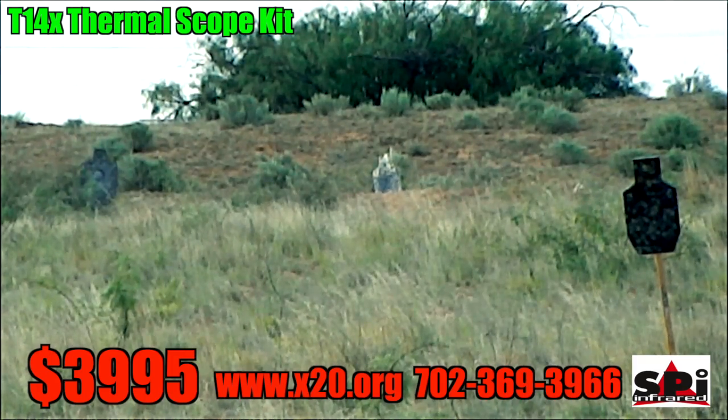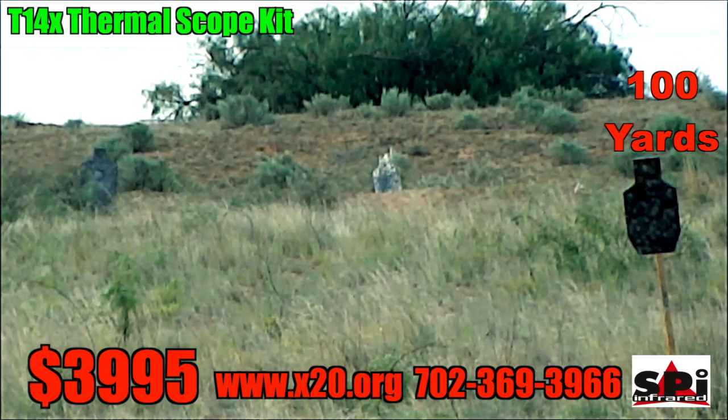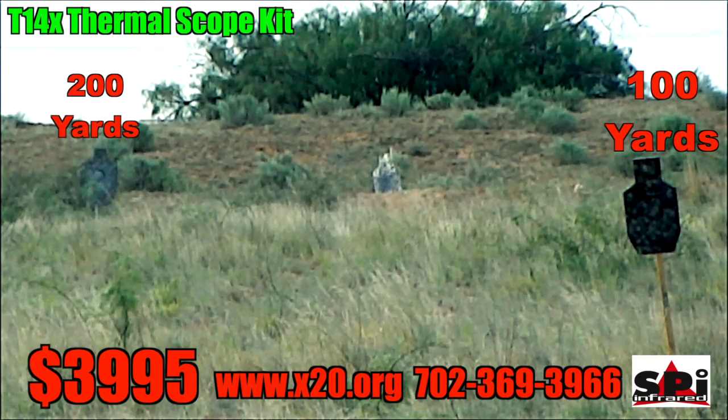You see the black one on the right? That is 100 yards. The gray one on the left is 200, and the white one in the back is 300.